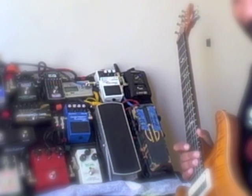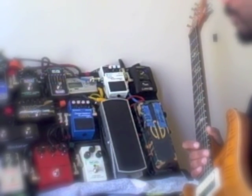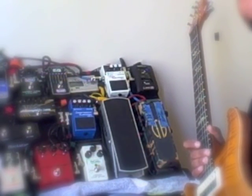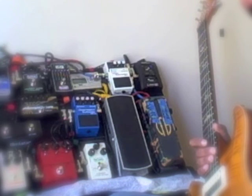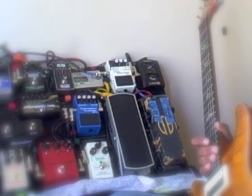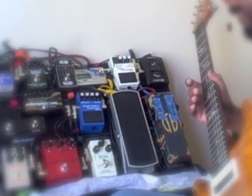That is the only delay pedal I've played that I thought sounded better than the MXR Carbon Copy. I always use two delays, and there was another delay I thought sounded just as good — the Electro-Harmonix Memory Toy. I'm going to run a Memory Toy and a Carbon Copy together, but for this review we're just doing the Carbon Copy.